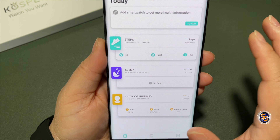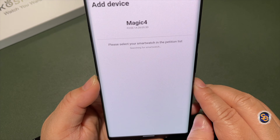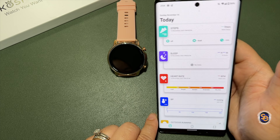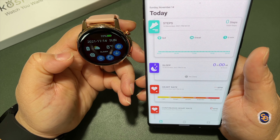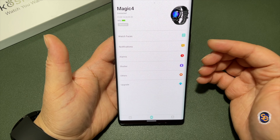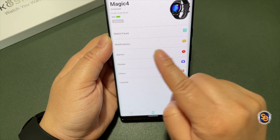This main screen is more like a dashboard. You have steps, sleep, and outdoor running activity — that's it until you add the smartwatch. When I hit 'Add Smartwatch' it asks for location, and the Magic 4 appeared right away with a photo to confirm it's the correct watch. After selecting it, more items were added to the dashboard: heart rate, continuous heart rate, blood pressure, outdoor activities, and steps — and now my date and time are correct on the watch because it's connected via Bluetooth.